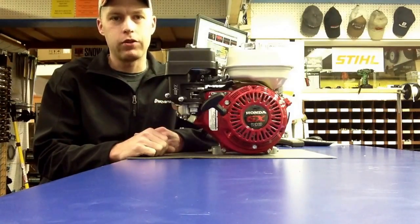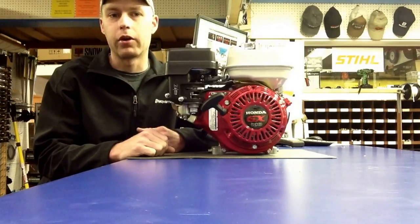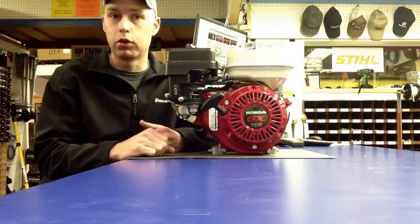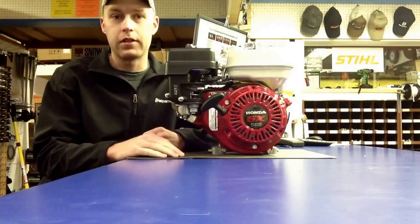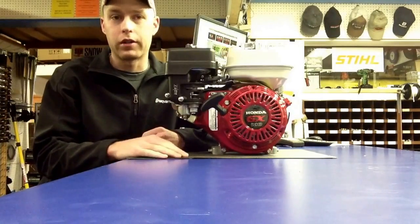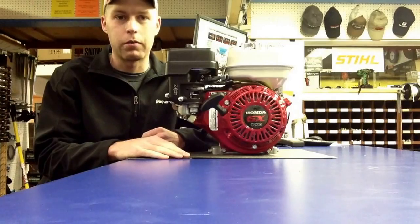This is a type of engine that you would see common on aerators, such as a walk-behind aerator made by Ryan or Bluebird or Claussen or someone like that. A lot of people will get these products in the mail and they don't know exactly how to set them up, and the next thing you know they have to buy a new engine. So we want to try and prevent that.